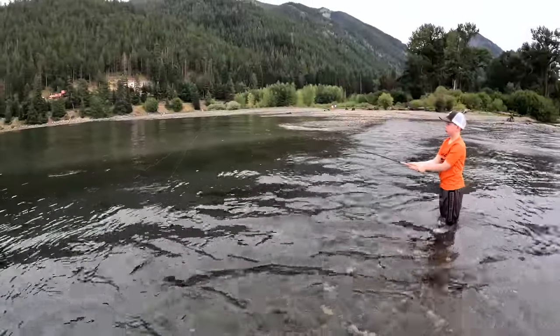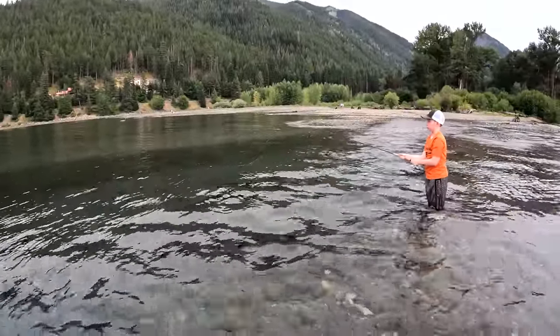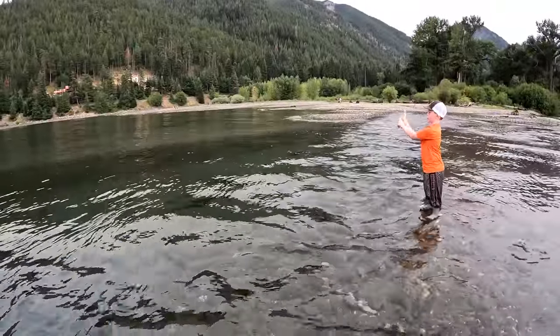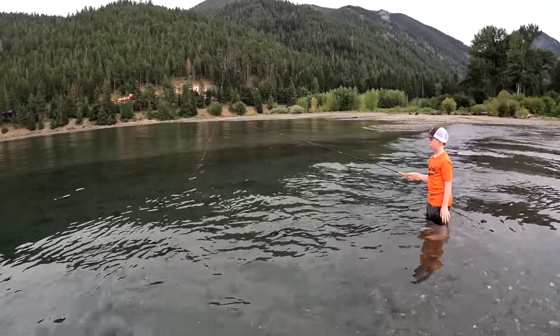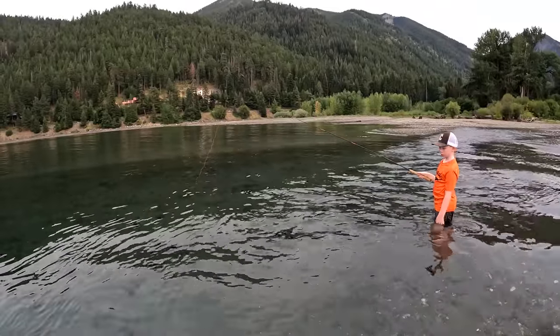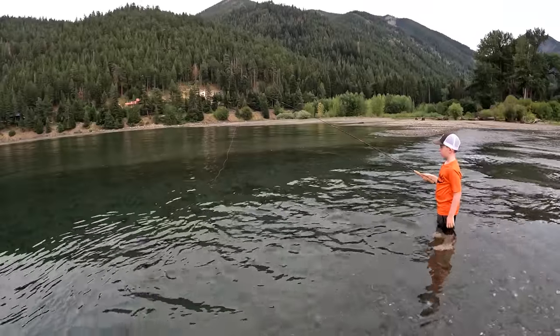Carson's gonna try to cast out to these fish — they're rising, actually taking some bugs, and we're just gonna try to trick them. Very gently cast it out there in front of you, Carson, and let it float. Carson's doing everything right, good presentation. I'm gonna leave him and have the net ready if he does get one. I'm gonna go get my dagger fish and fish right next to him and see which one of us can catch the first trout.